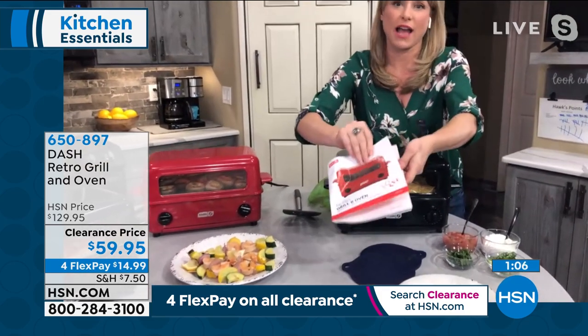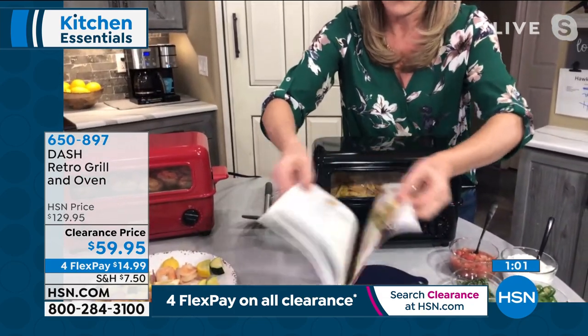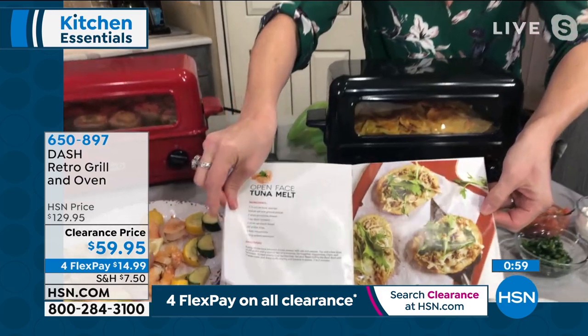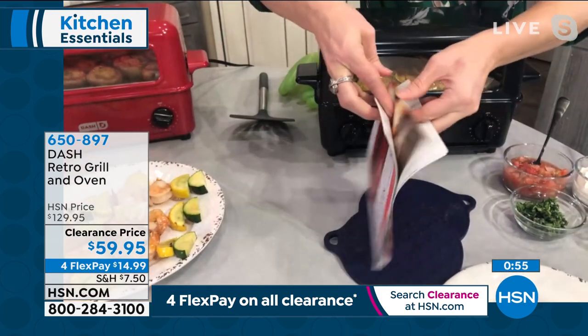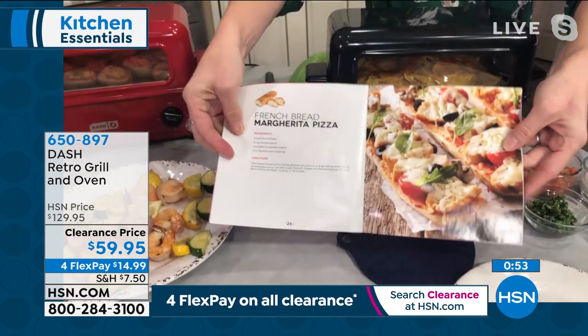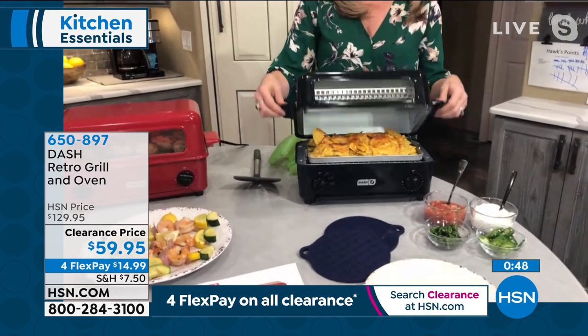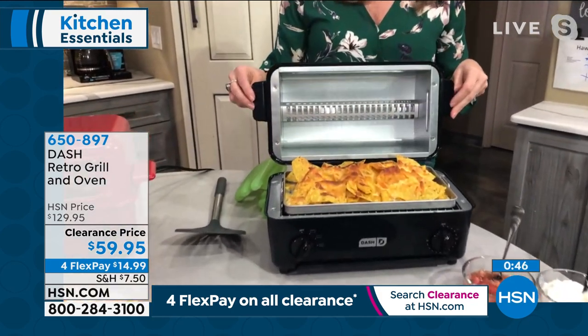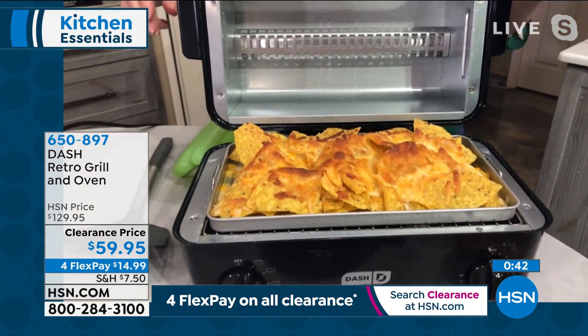Dash does an amazing job with their recipe guides. Their motto is 'unprocess your food.' They don't give you a couple of black-and-white recipes — they give you really fun, unique recipes that are full color with lots of good ideas. This is not your grandma's recipe guide. It comes to you for free. I opened this one up and — look at this — we used just the broil feature.